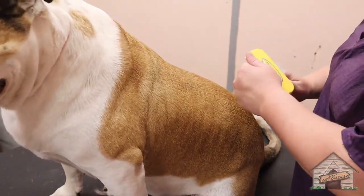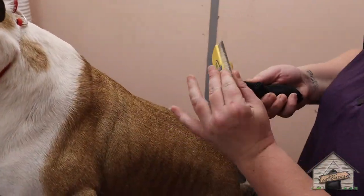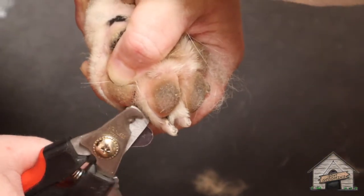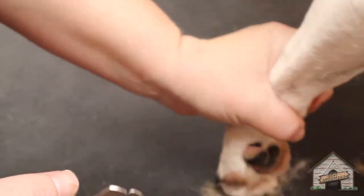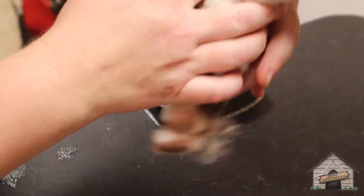This here is the Furminator — you can use other brushes if you'd like, just don't over-brush them. She doesn't need much taken off. We're going to use the Dremel for her nails because she likes to play outside and she grinds most of her nails down under the bridge.